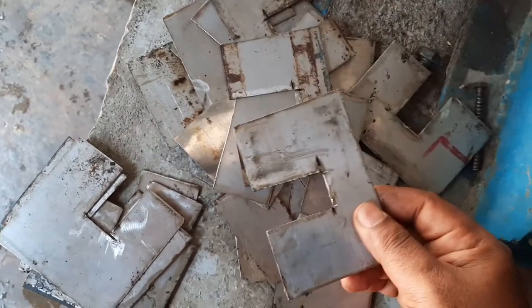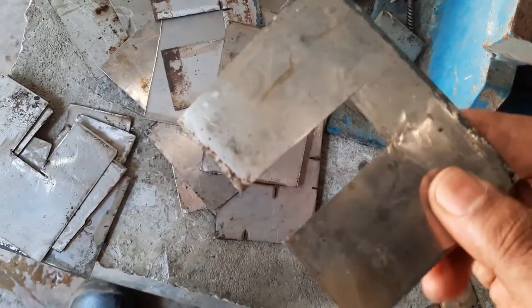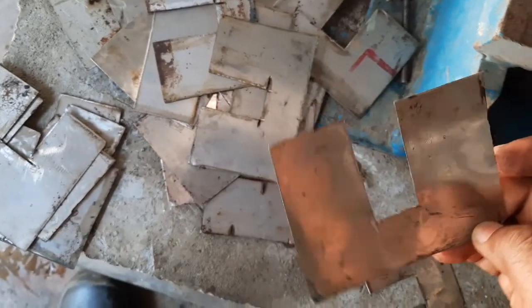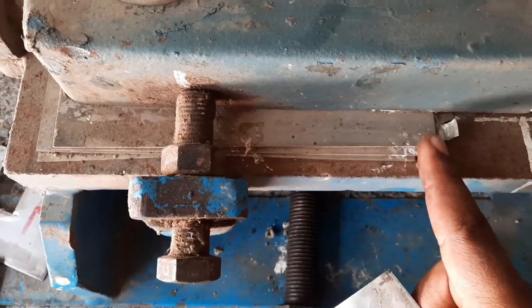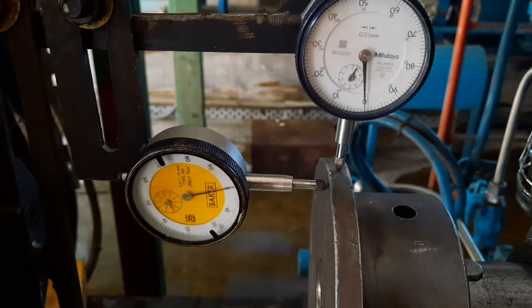These are the shims we have available: 0.1 mm, 0.2 mm, 0.3 mm, and 0.5 mm thickness. They are shaped to insert under the base bolts of the motor and are made from stainless steel material. Here you can see the existing shims, and these are the locations where we need to add shims after taking measurements.